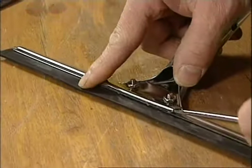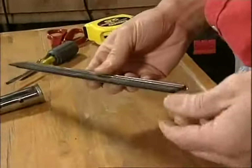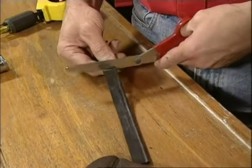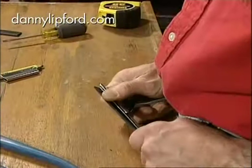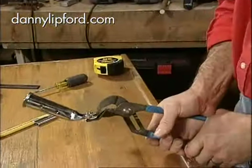First, use a screwdriver to pry up the clamp that holds it to the handle, then slide out the metal frame and remove the rubber squeegee blade. Use a pair of scissors to cut the blade to exactly the same width as the glass, then take a hacksaw and trim the metal frame to about a quarter inch less than the glass. Then reassemble the squeegee and use a pair of pliers to pinch it closed.